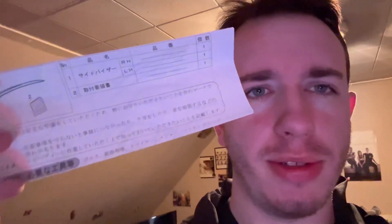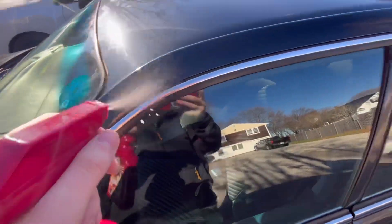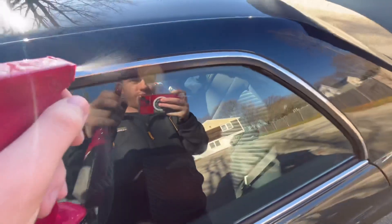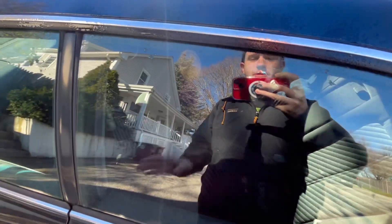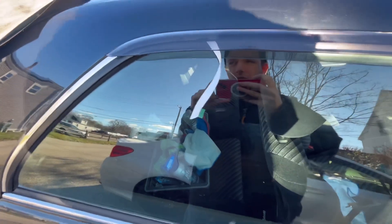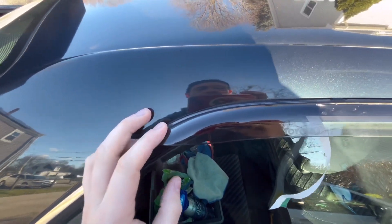Yo, got a little tech tip for you guys. OEM rain guards, let's install them. I'm just using a little bit of an instant spray detail to clean the area and then wipe it down, do the install. What's up guys, this is going to be a quick install on the OEM Toyota GZX100 Chaser rain guards.